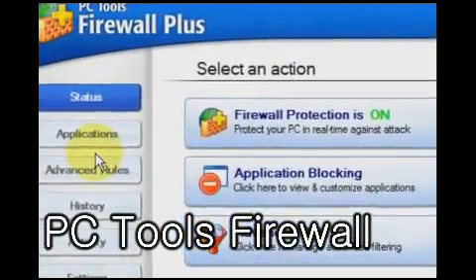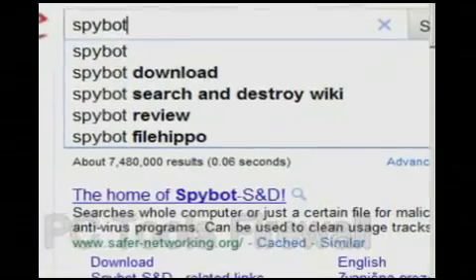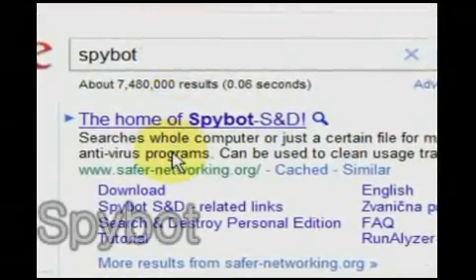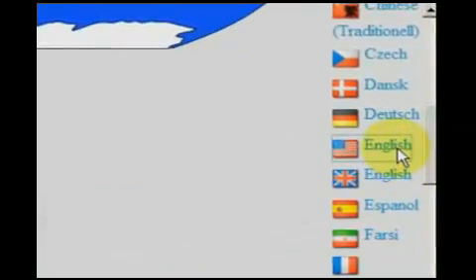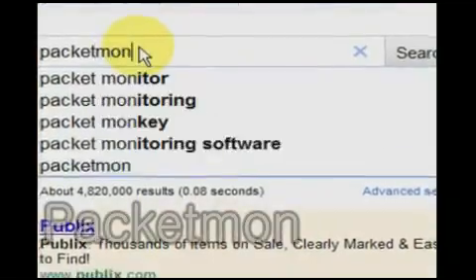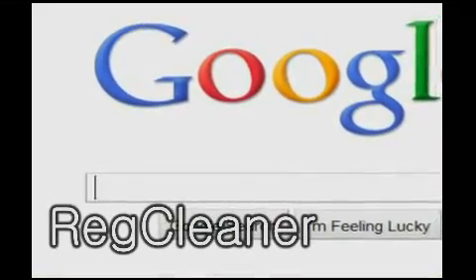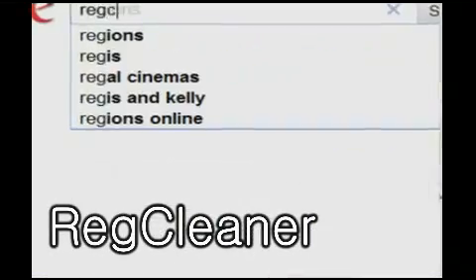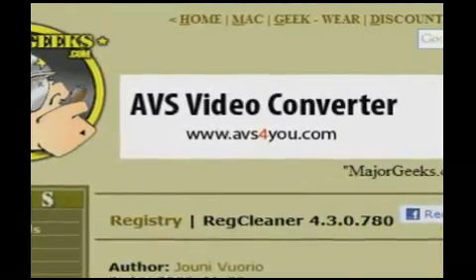PCTools Firewall is a robust firewall program. SpyBot and AdiWare are two anti-spyware programs — I recommend SpyBot. PacketMon is a network monitoring program that reports incoming and outgoing internet communications. RegCleaner is a utility that repairs registry errors, another common cause of computer slowdowns.